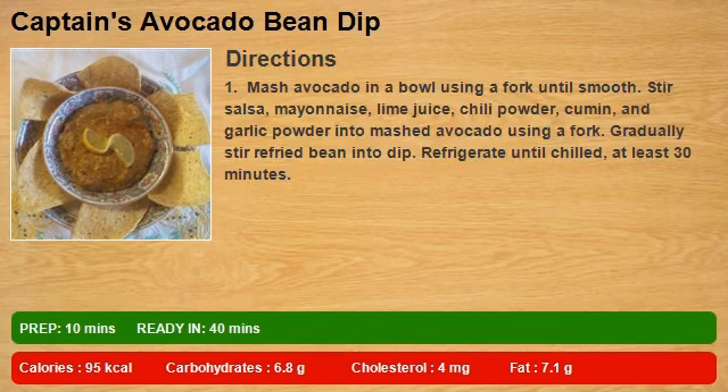Mash avocado in a bowl using a fork until smooth. Stir in salsa, mayonnaise, lime juice, chili powder, cumin, and garlic powder into mashed avocado using a fork.